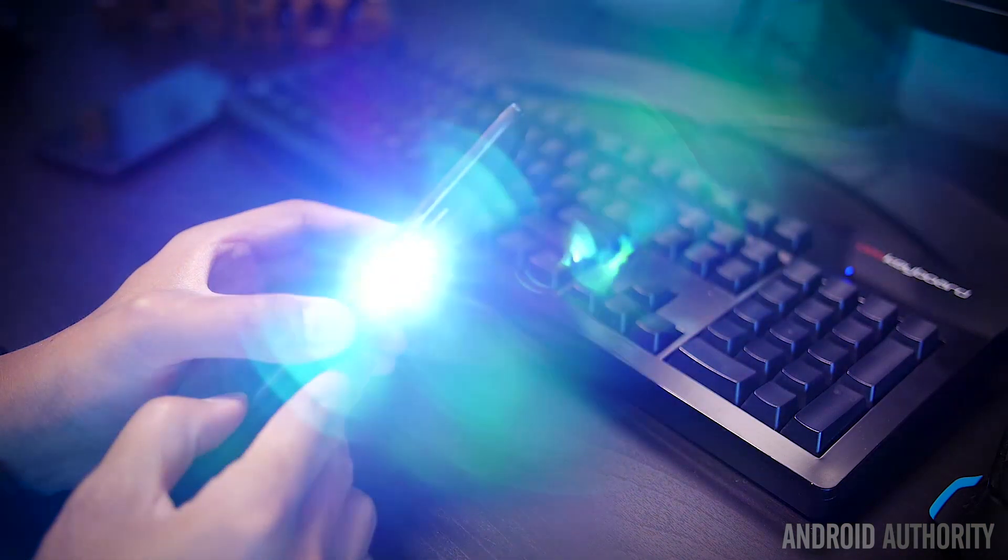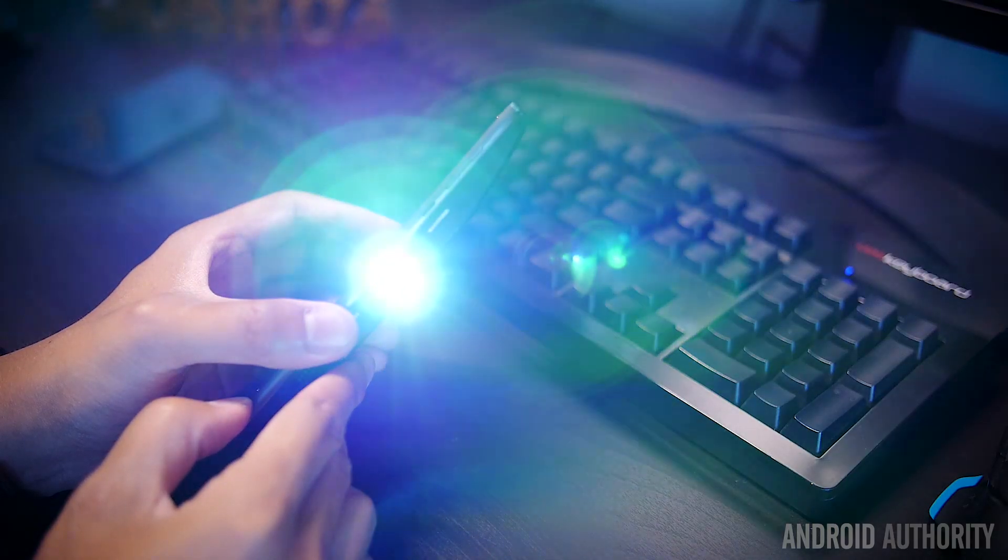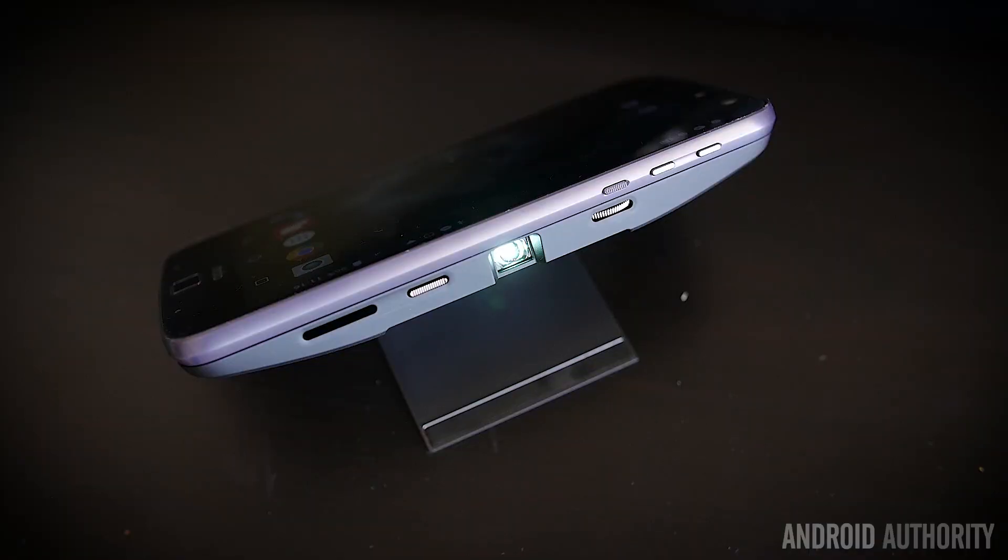We start off with the JBL SoundBoost Speaker, which is this large unit right here that obviously makes the Moto Z a much larger device, especially if you're using the Moto Z Force. The JBL SoundBoost Speaker has a couple of big drivers on the back and a cutout for the camera optic package, and you do not get any vignetting when you're using the camera with this mod on the back.